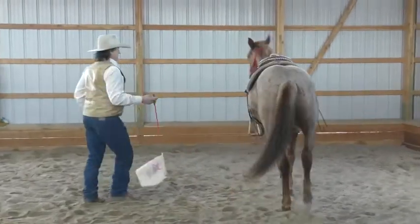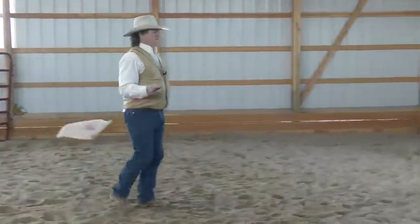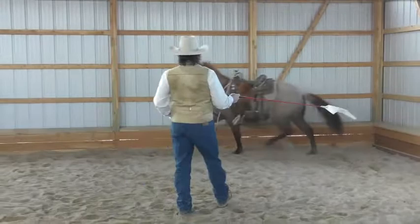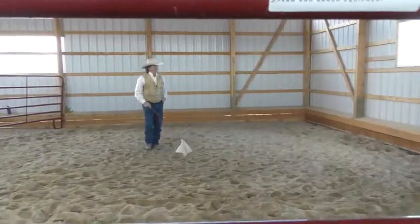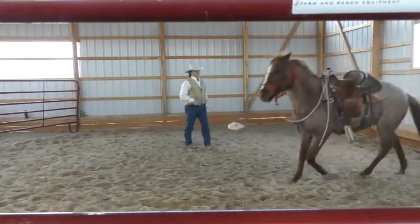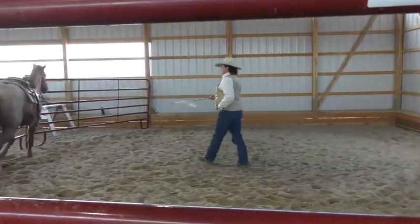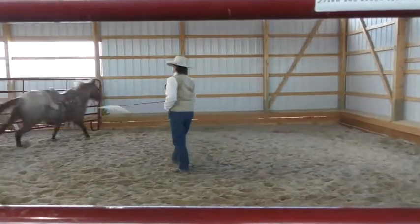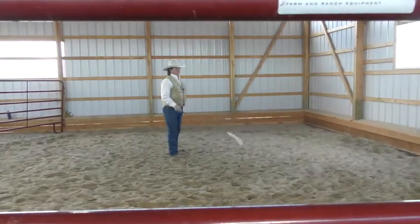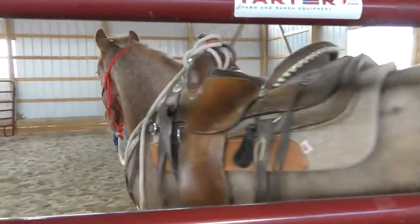So we're going to go ahead and take Chewy, send him on around the round pen here a little bit. If he wants to get a little out of his system here, I'll call him to face. Ask for a little direction change here, and ask him to pick up the pace a little. And ask him to slow down. Good boy.